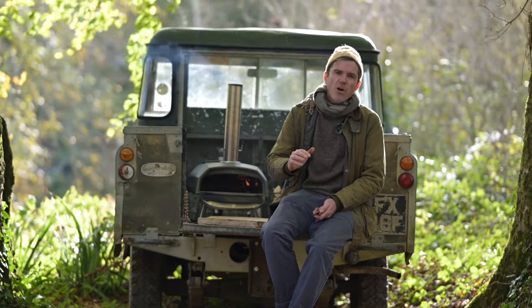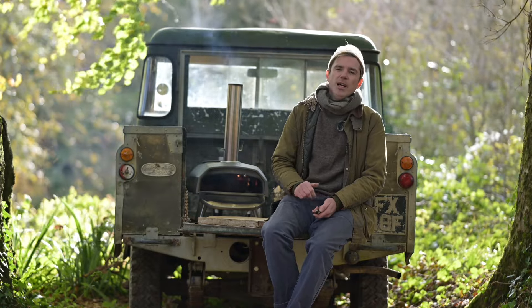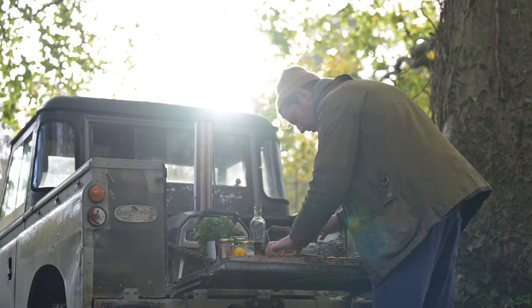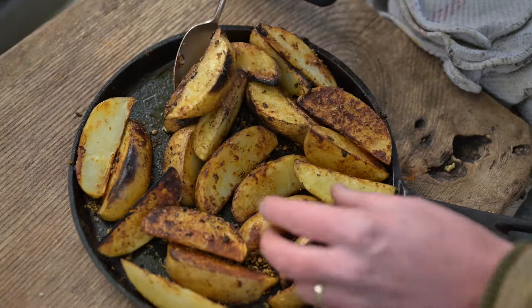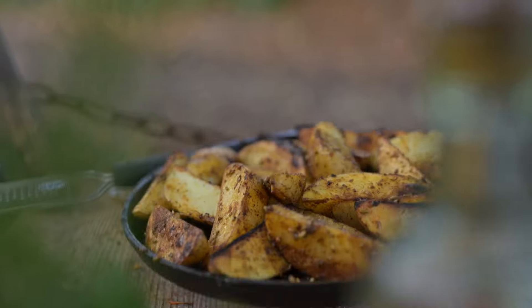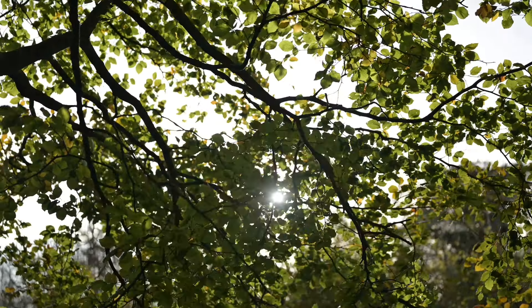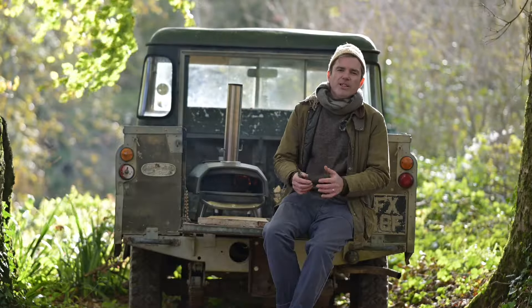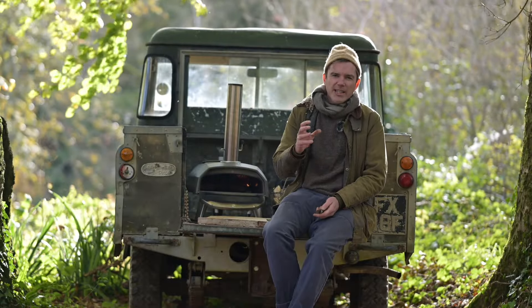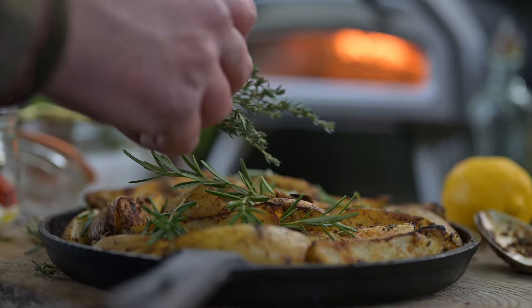Make sure the oven's nice and hot but you haven't got too much flame — too much flame and you're going to burn the potatoes before they're tender in the middle. As the potatoes are cooking, give them a turn every so often; use a spatula just to turn the potatoes in the tray so they cook nice and evenly. After about 25 to 30 minutes the potatoes are going to be nice and soft and starting to caramelize around the edges.